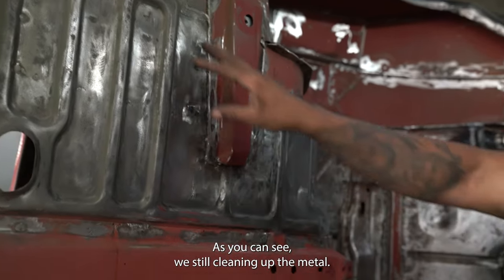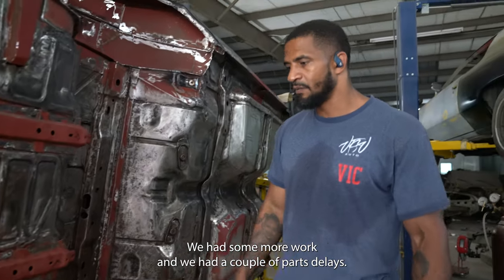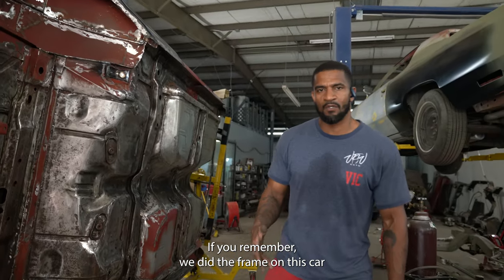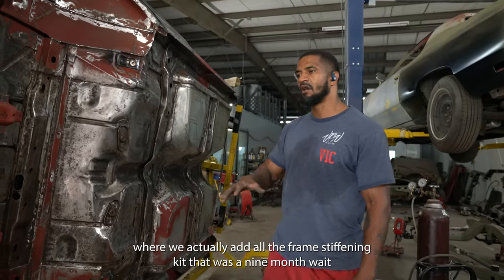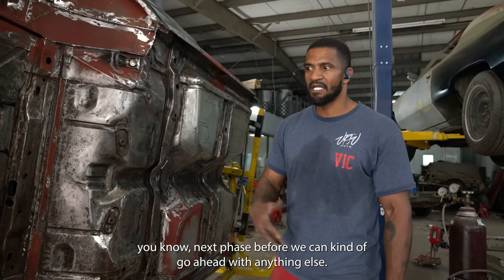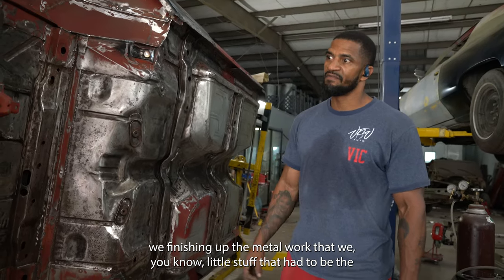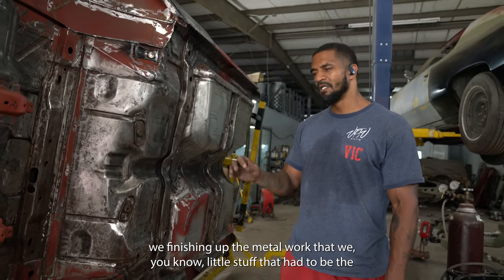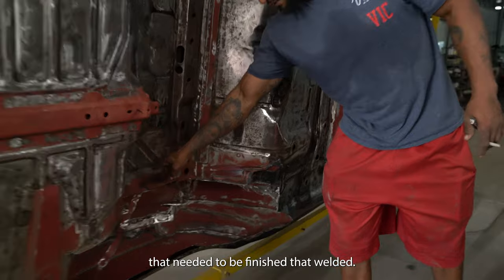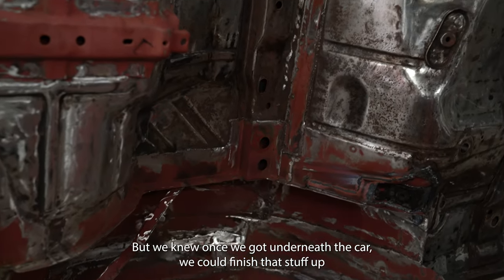As you can see, we're still cleaning up the metal. Now we're back on it — we can really focus our attention. We had some more work and a couple of parts delays. If you remember, we did the frame on this car where we actually added all the frame stiffening kit. That was a nine-month wait, and that was the next phase before we could go ahead with anything else. Now that we got the kit done, we're back on the car finishing up the metal work — little welds on the bottom and stuff that wasn't complete.